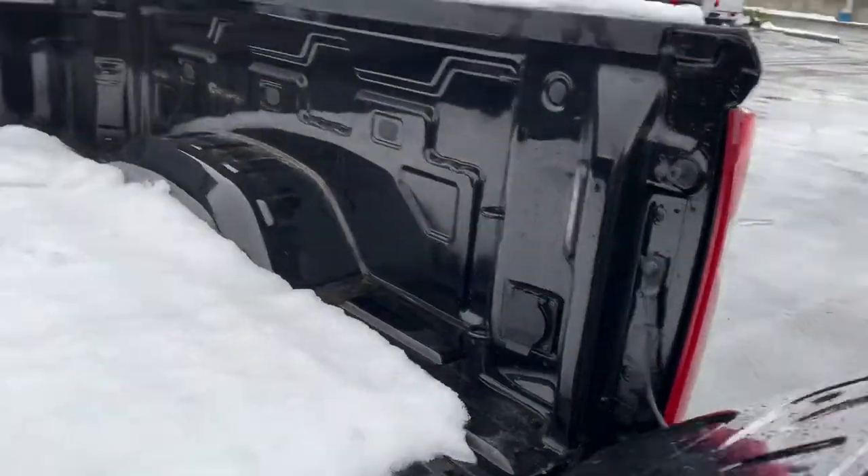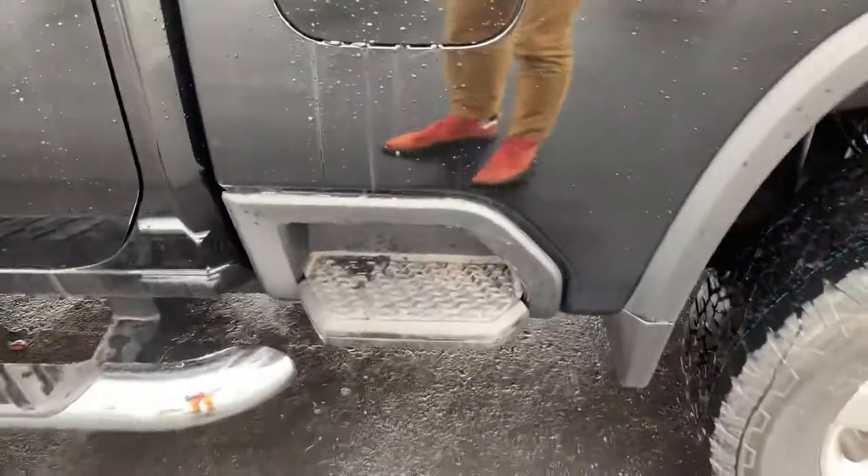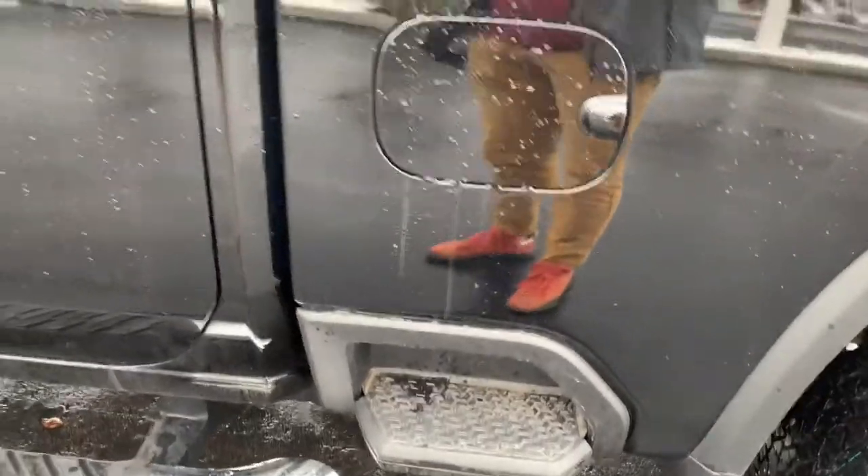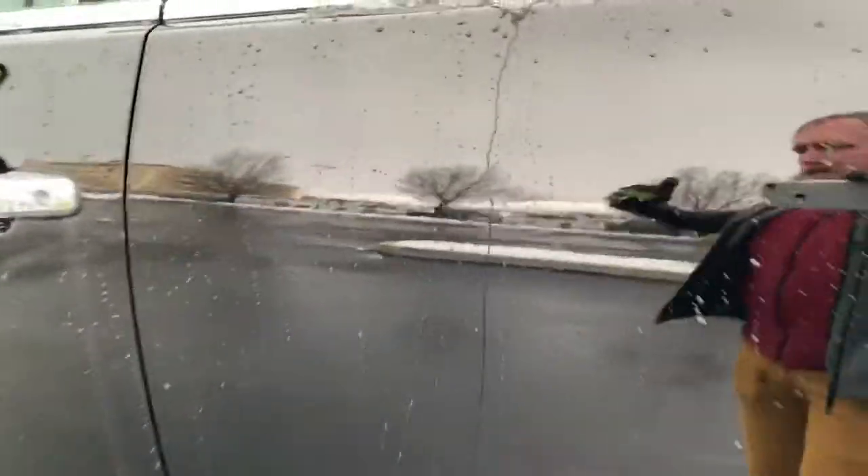120 volt outlet right there. You can't run massive power tools out of the back of this thing, but you can run some power tools. I also like that the tailgate weighs like eight pounds now — it's amazing. Chevy this year added the assist step on the side so you can get in and out of the bed easier, with steps up towards the front.